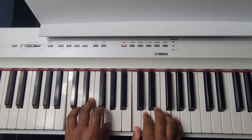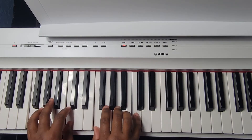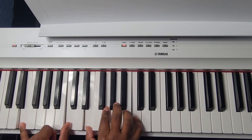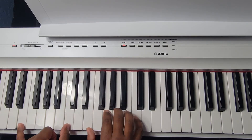Alright guys, going into part two — the chorus. We're going to start in C major, then go to F major: F and C in the left, F A C in the right. Then an interesting chord, E minor: E in the pinky, C in the thumb of the left hand, and E G C in the right hand.